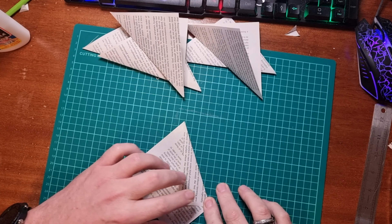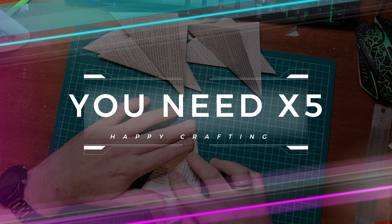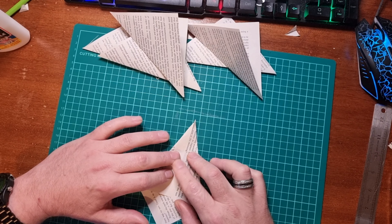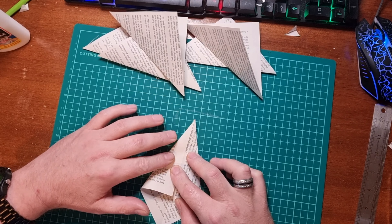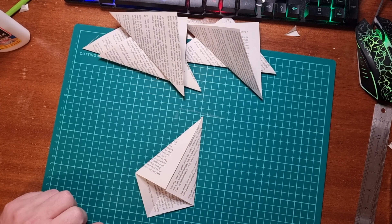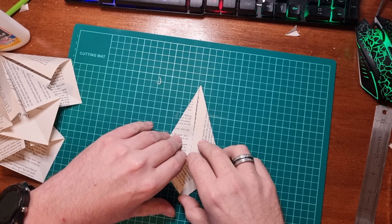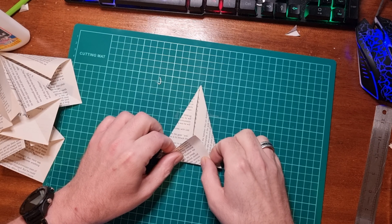The next step is to open it up and bring the sides over so it makes a point, like so. And the same on the other side. There we go.